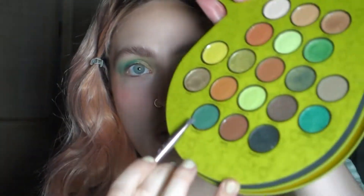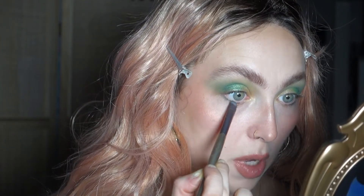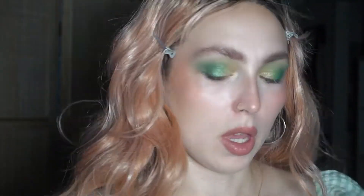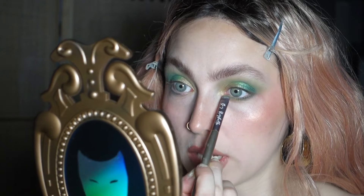Moving to the bottom part of the eyes, I dipped into the shade called Forest again — the deepest green — putting it really close to my lash line. Then I dipped into the shade called Triplets, connecting that with Forest and also with the shimmer. This green is also beautiful! This is the final look of the Shrek palette — I'm really impressed with how it turned out.